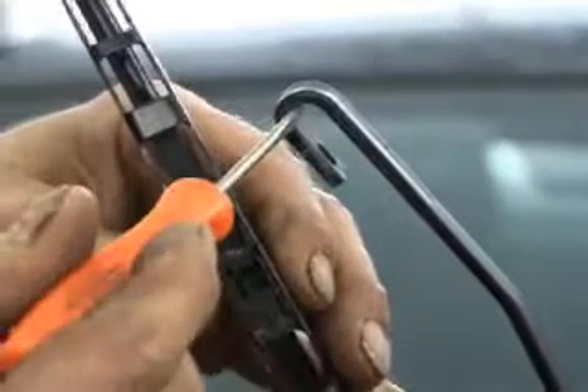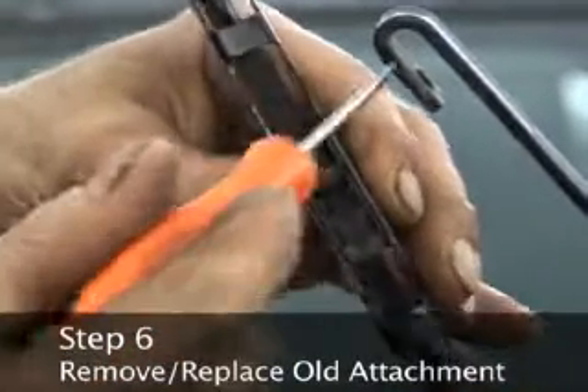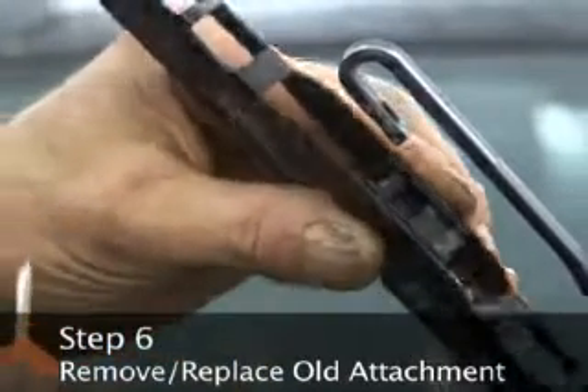Some attachments just snap onto the blade. Step 6: Remove the old attachment from the wiper blade and replace it with the new one.